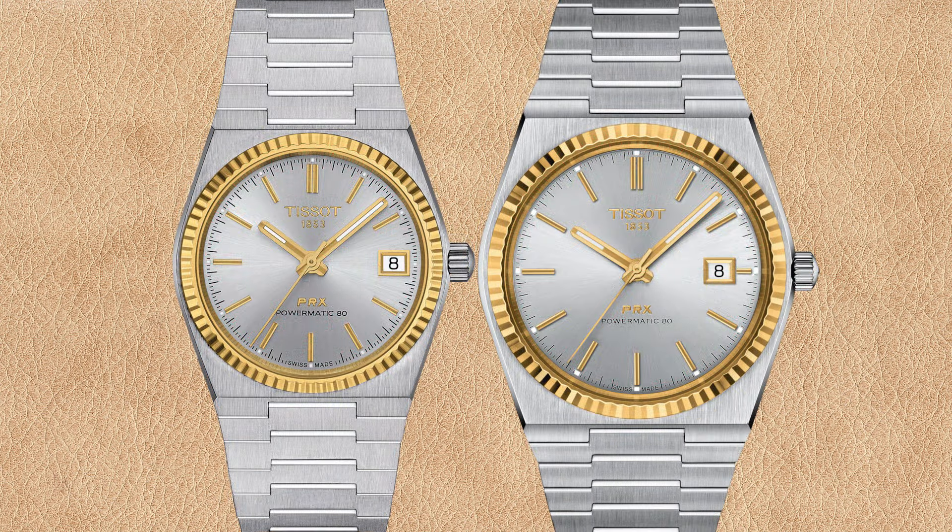Both the 35 millimeter and 40 millimeter PRX Powermatic 80 are available with gray sunburst dial and 18k yellow gold fluted bezel. The chapter rings for both watches seem to be yellow gold to match the bezel, and the date window also has a yellow gold frame. Interestingly, the 35 millimeter PRX has no golden three o'clock hour marker, while the 40 millimeter seems to have a cut-off three o'clock hour marker — definitely shorter than the other hour markers — likely because the golden date window frame takes up more space. This detail is more pronounced compared to the basic stainless steel Powermatic 80 watches.